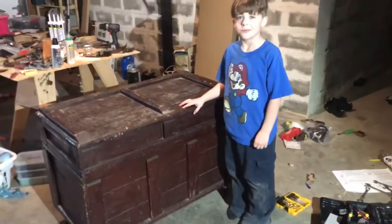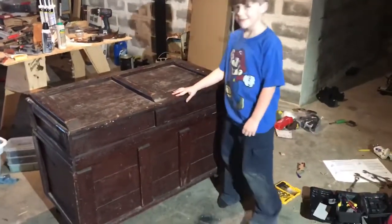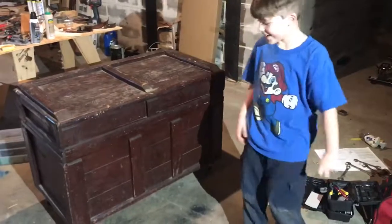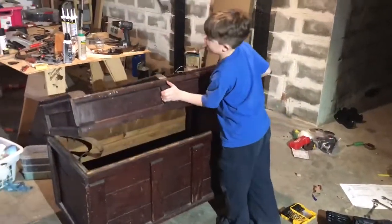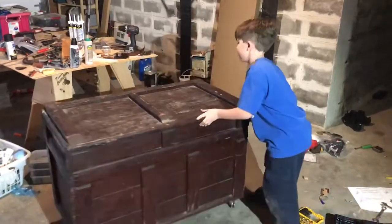Alright Zee, show Daddy Mike the features that we've added to the chest. We've added the little hinges.